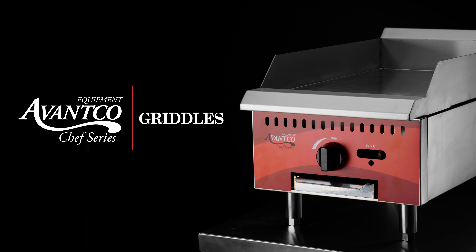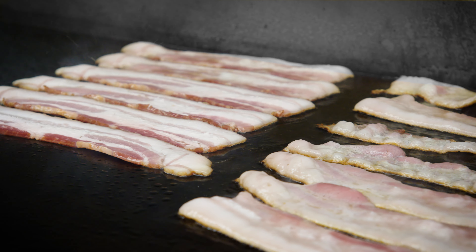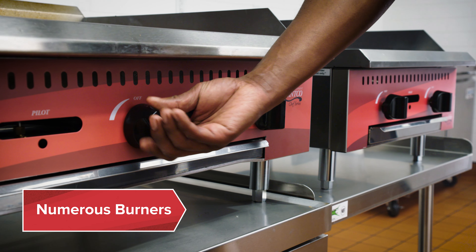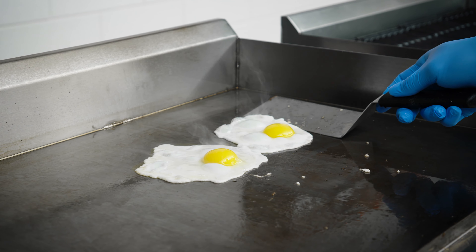Use the Vanco Chef Series griddles to cook burgers, pancakes, eggs, bacon, and more. They come with numerous individually controlled burners, ideal for cooking multiple products simultaneously.